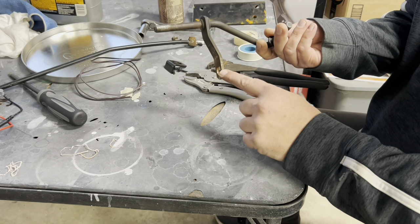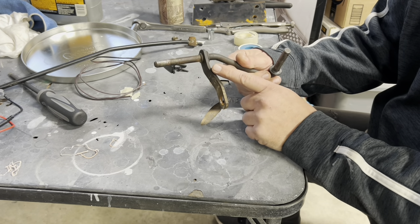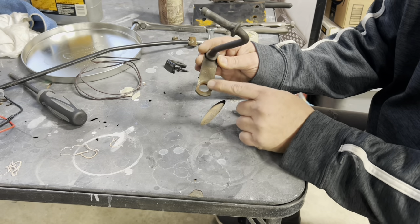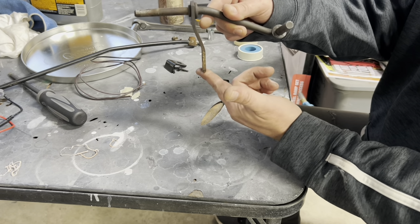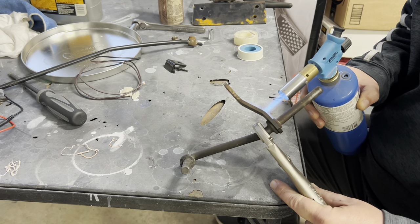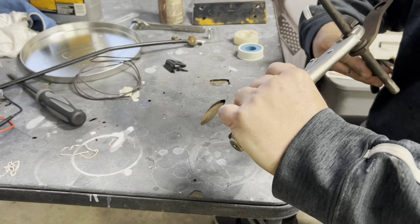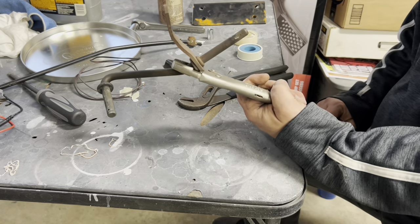Turns out this Z-bar, the way it's offset, is interfering with the exhaust. What I'm going to do is heat this up and bend it straight. Now that's a little bit of a gamble because it will affect the geometry — it'll lower this pivot point when I straighten it out. But with the 4L60, this whole thing is higher than factory anyway, so we're just going to gamble and see if it works. Fire — I like fire. Z-bar for dinner. Now we just have to bend this piece and let it cool off first.